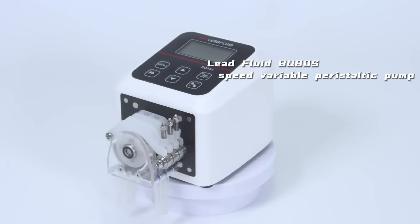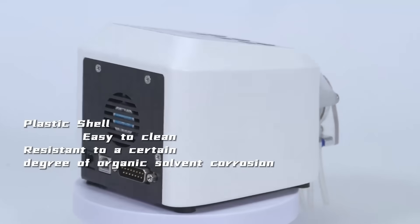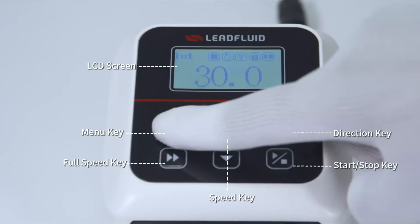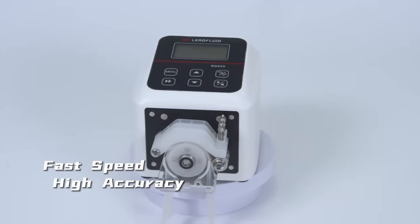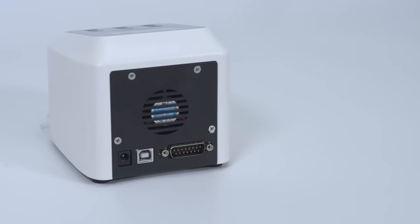Nothing is impossible with leading technology. The Lead Fluid BQ80 Speed Variable Peristaltic Pump has an injection-molded plastic shell, resistant to a certain degree of organic solvent corrosion. Its LCD display combined with key operation makes it easy and simple to use. Using the Cortex-AM3 core processor, the running speed is fast and the device speed accuracy is high.